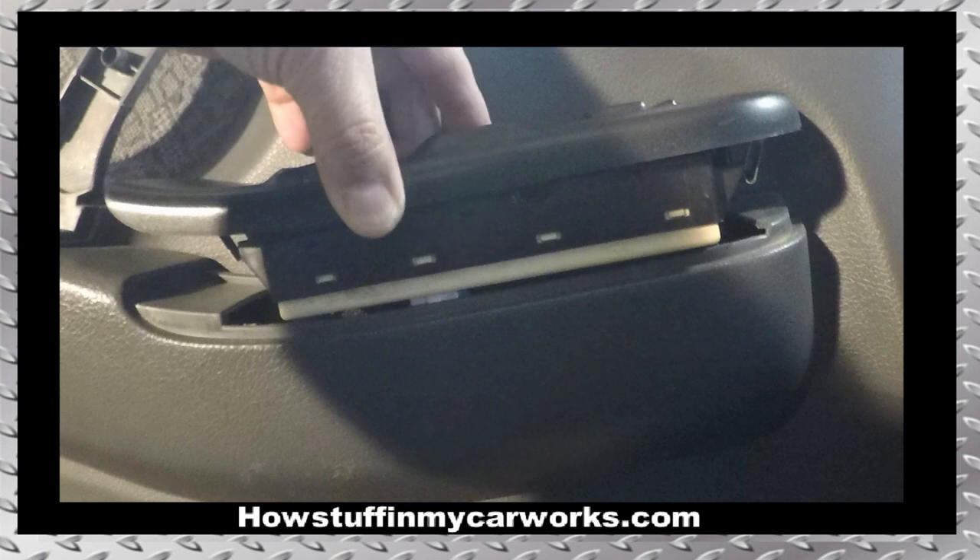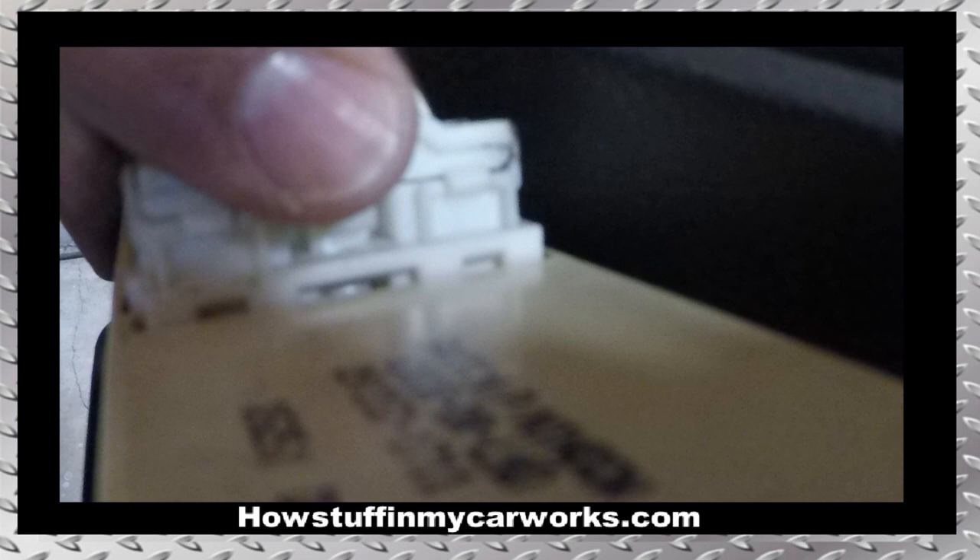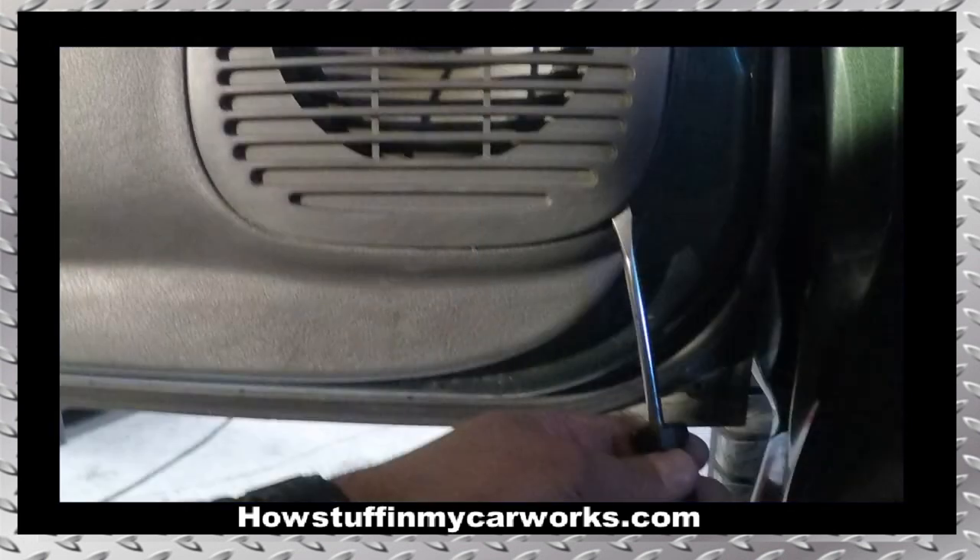Pull the window and door lock switch combo straight out to release the retaining metal tabs from the door panel. Press on the plastic tab with your thumb and pull on the connector to disconnect the harness from the switch combo. Remove the switches and set them aside. Pry on the opening located at the right lower section of the plastic speaker cover and remove it from the door panel.